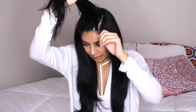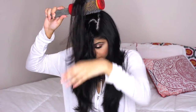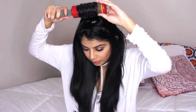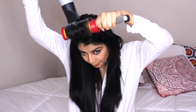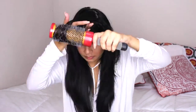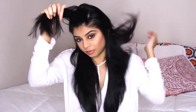Now we're at the top. I'm basically going to do the same thing but with the smaller brush. I'm going to put it at the root, brush my hair, and then roll it. I'm doing it the opposite direction — I'm pulling it down so that when I flip the hair back, it has volume at the root. You see that? That volume is not natural — I'm going to continue that all the way across.